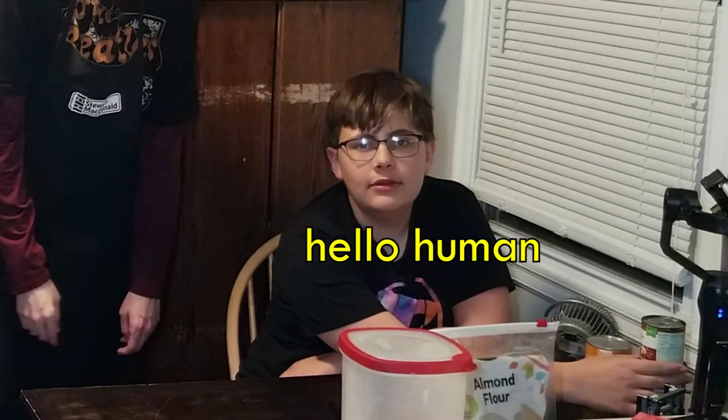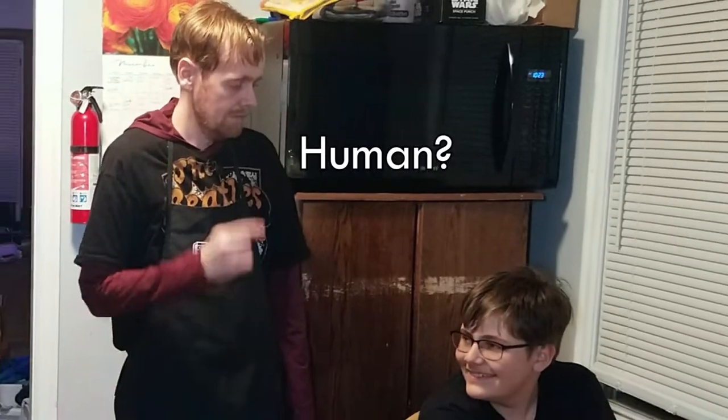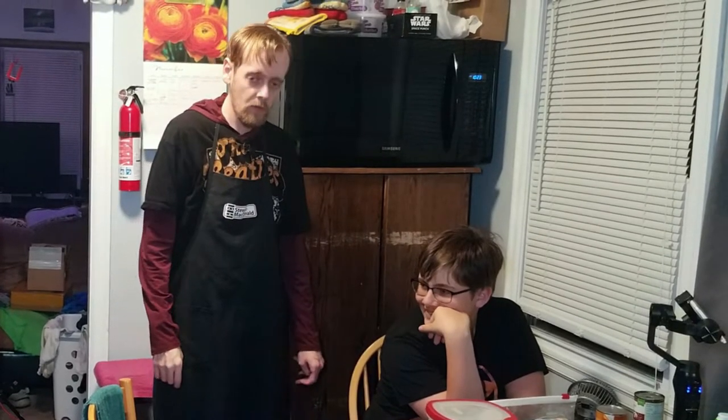Hello time travelers! Hopefully more than one person is watching this video about keto pumpkin pie.